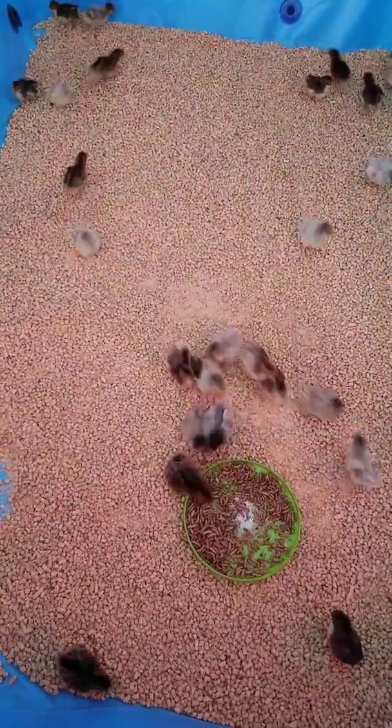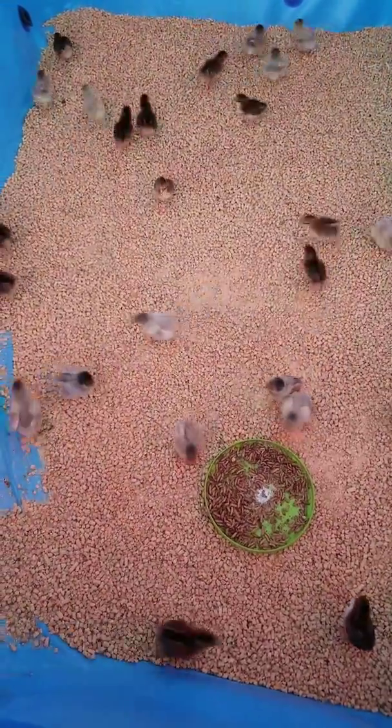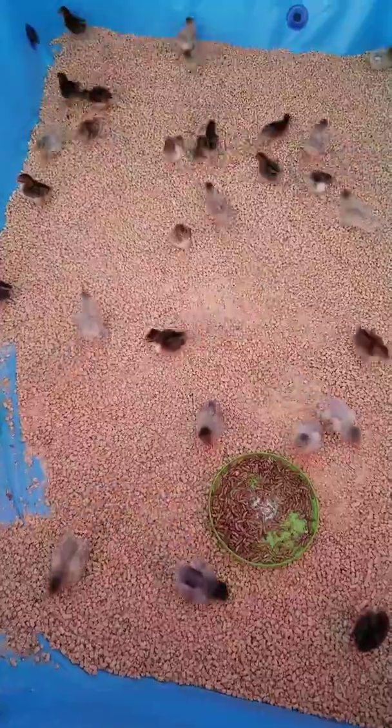This is what a feeding frenzy looks like - they're just grabbing and running.